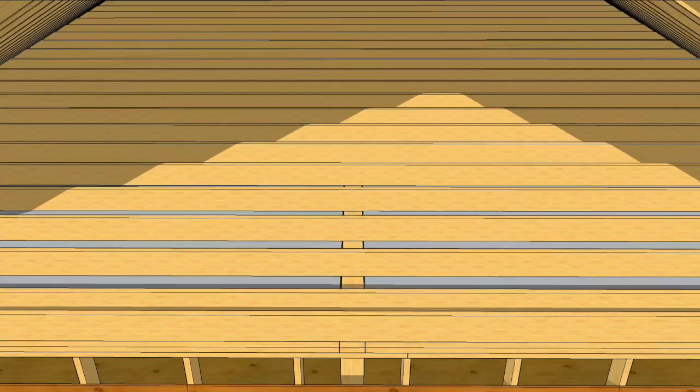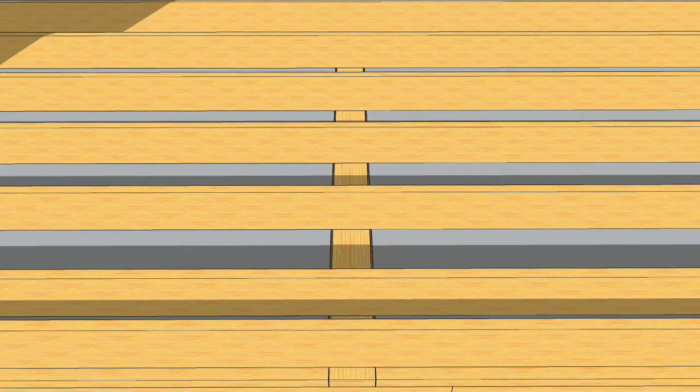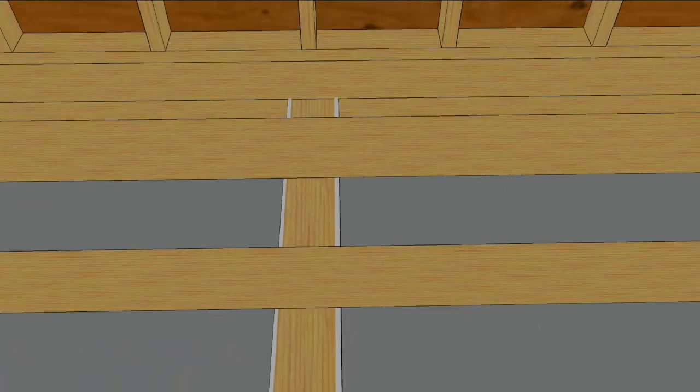The tops of walls are huge air leaks running the length of the walls. Wood framing shrinks back from the drywall and from framing connections. Unless you seal those gaps, air will whistle through them all day, every day.